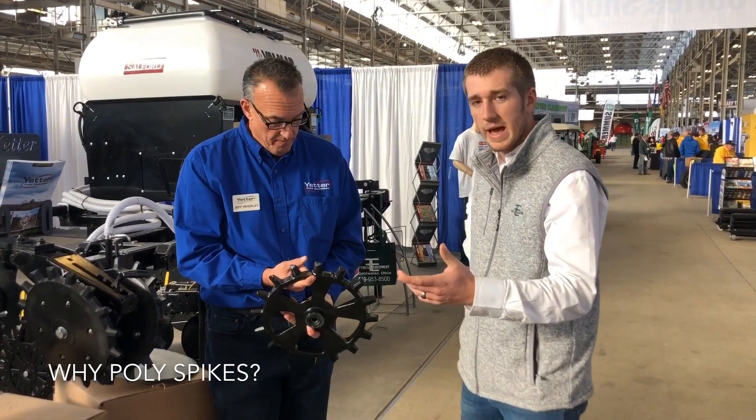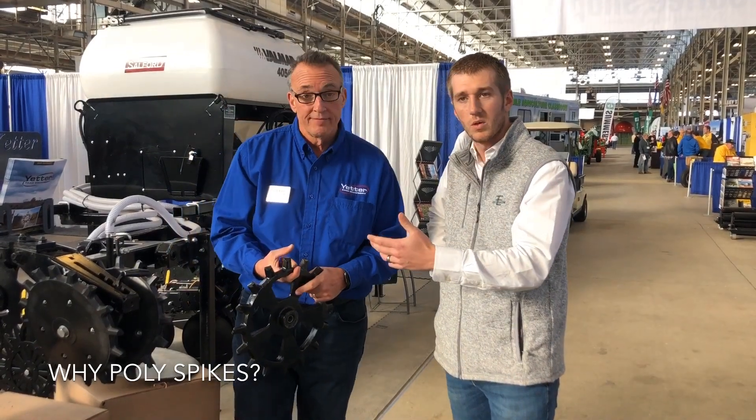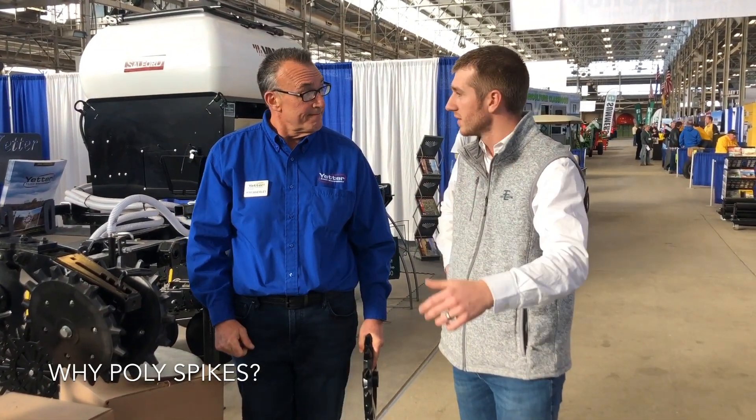We're here at the Indianapolis Farm Show. We've got Jeff Worley with us — he's been walking us through all these products and letting us know what's new. Thanks for tuning in.